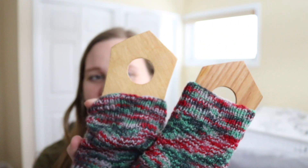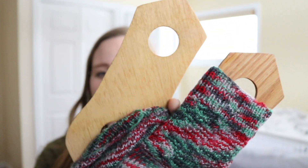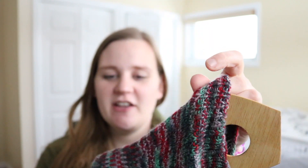My dad made these sock blockers for me last year and I've really enjoyed using them. I haven't worn the socks themselves yet, but I think they'll be really nice for Christmas, and with the cashmere they are very soft.